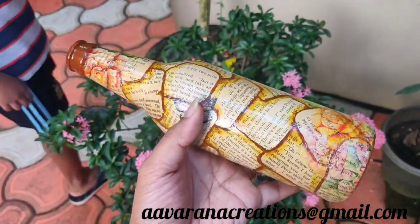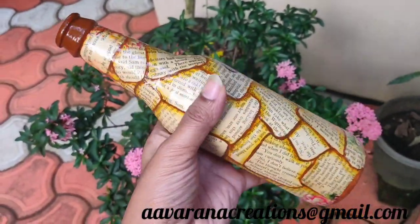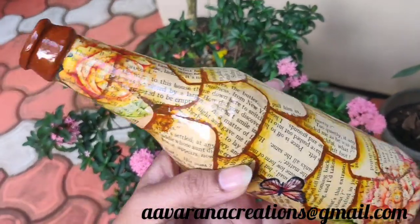This is the final look of our project. The letters will be visible. This is a good effect for us.